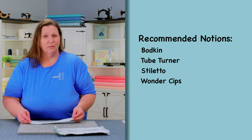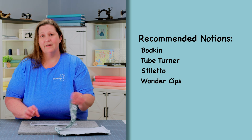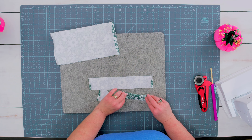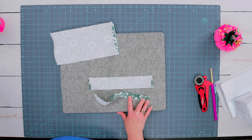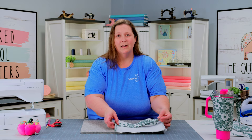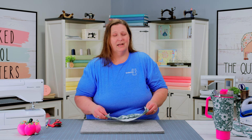Once we have all of our raw edges tucked under on the ends, we're going to take our two casing fabrics and fold them in half wrong sides together and press them in the center to create our nice casing strip. You'll repeat this for both of your casing strips. Once you have your casings pressed in half, we're going to set those and our main and linings aside for now.